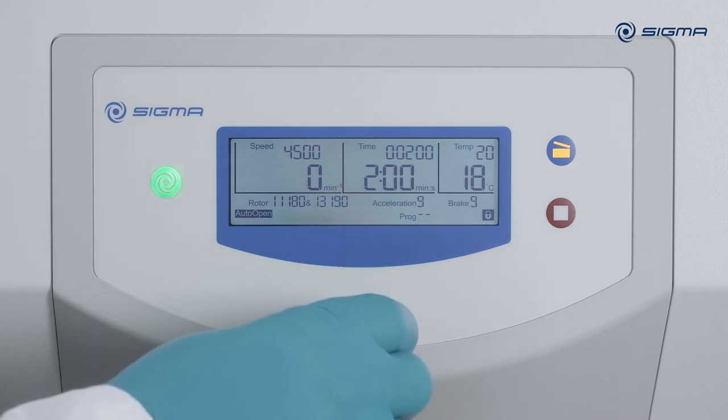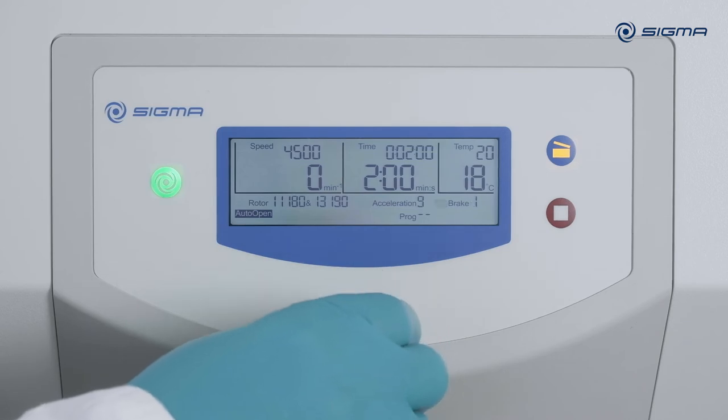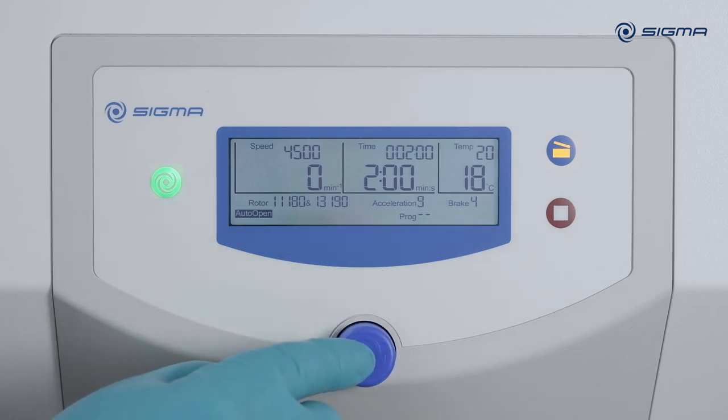To set the braking curve, turn the knob eight clicks to the right. After you press the knob, make the setting and confirm it, the new braking curve will be accepted. Number nine is the strongest braking, while zero is free run out.